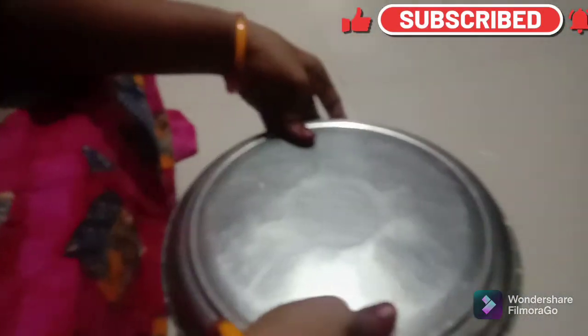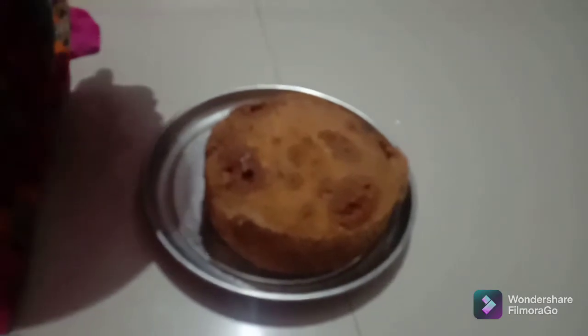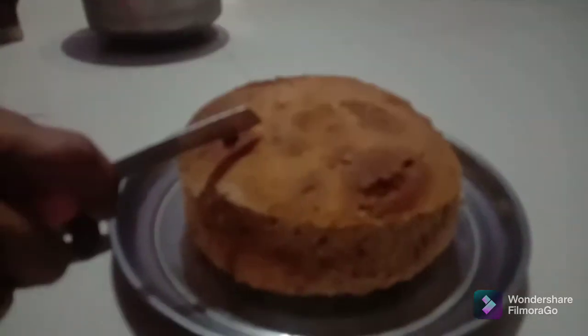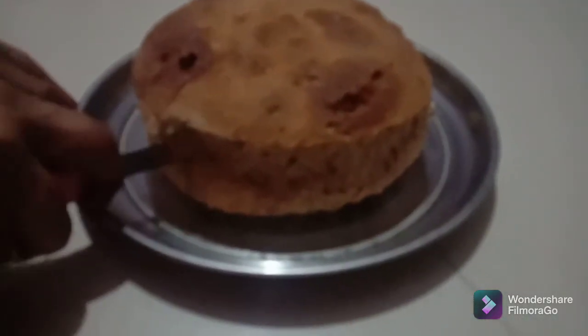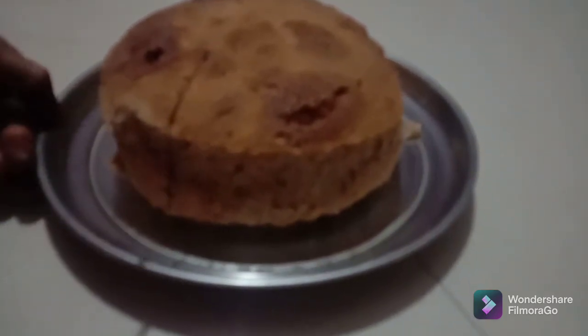Let's put it in the plate. Let's put the cake on the plate. This is my mother's cake. It's very fluffy.